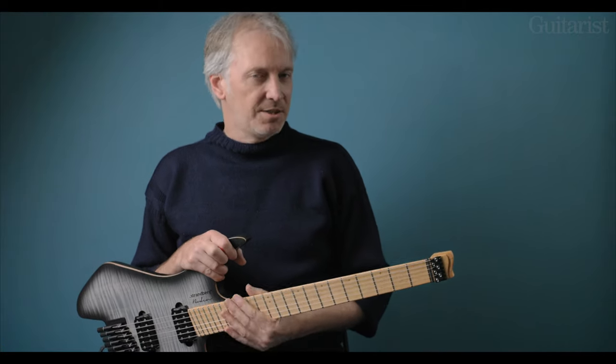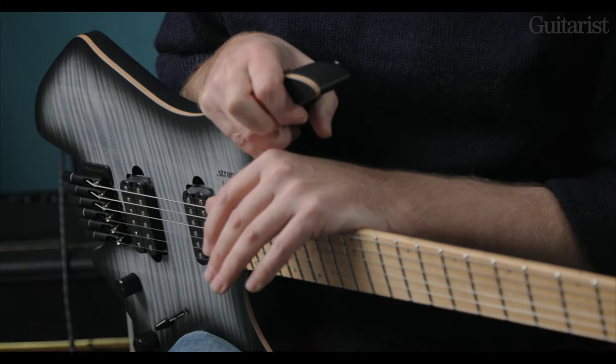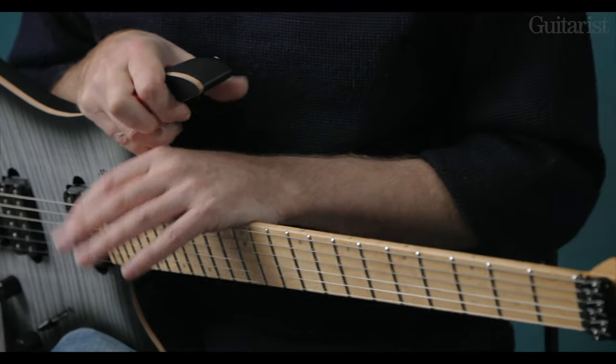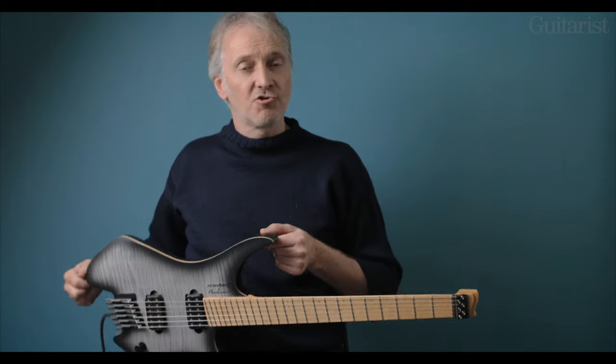The guitar is very light — it's between four and five pounds — so it makes it very comfortable to wear for long periods of time, and it balances very well on the strap buttons.